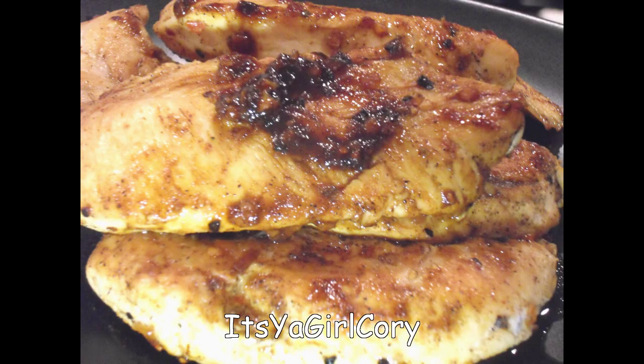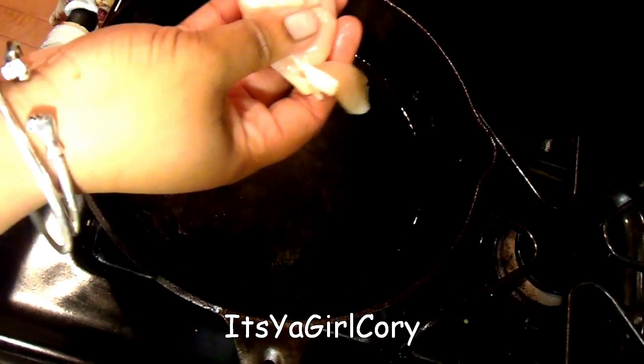Hey guys, it's your girl Kori coming at you once again. This is easy chicken breast, basically how I make chicken breast. First you want to spray your pan — I spray it with some cooking oil.